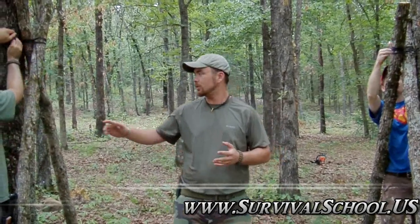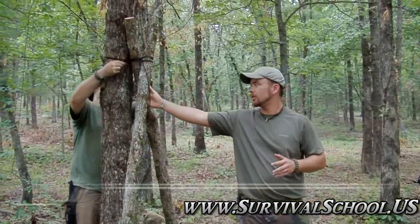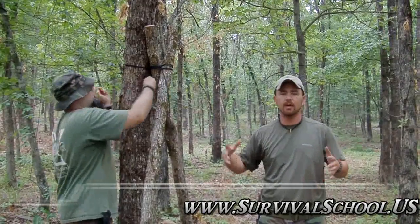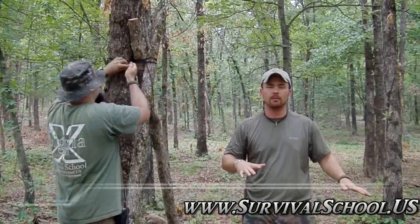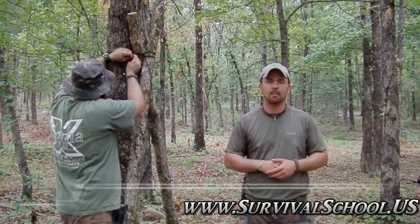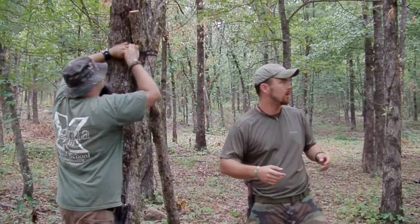I wanted to show it to you again. Basically what we're constructing is an A-frame debris bed or an A-frame jungle hooch. It's a bed that's going to create a platform up off the ground so that if you've got any kind of bug issues or heat is a problem in whatever survival situation you're in, this is a good shelter you can lash together in a short amount of time to get you up off the ground and keep you away from the creepy crawlies.